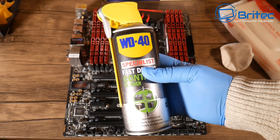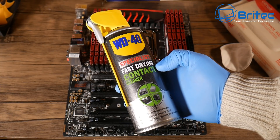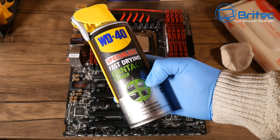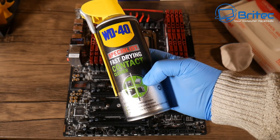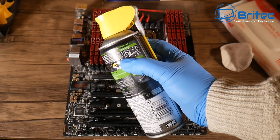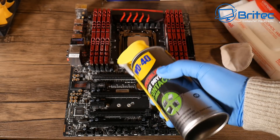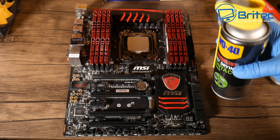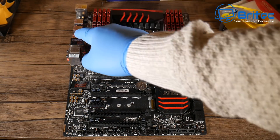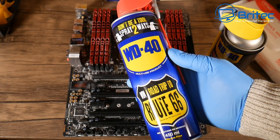The stuff you want to use is this — it's WD-40 but it's fast-drying contact cleaner, and it's meant for electrical components. You can spray it on power supplies, all sorts of stuff, and it's not conductive. It dries pretty instantly. You can use it on circuitry, and if you want to clean out USB ports or anything like that, you can spray it directly into the port and it won't cause any problems.